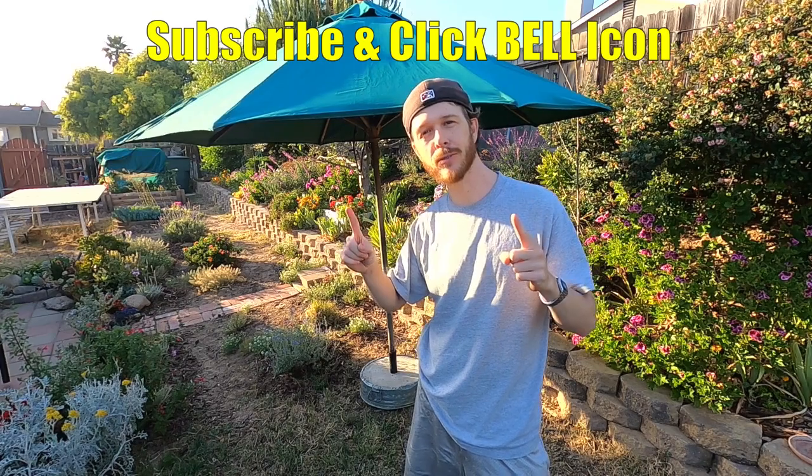What's up YouTubers, Johnny DIY here. Today I'm gonna be showing you guys how to make a cheap and easy DIY umbrella stand. If you guys are new to my channel, do me a favor — click the subscribe and the notification bell so you get my new videos. All right, let's get to it.